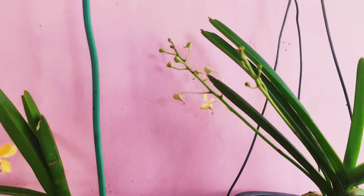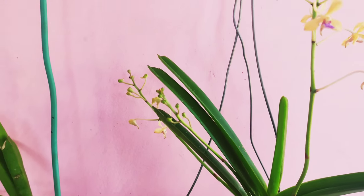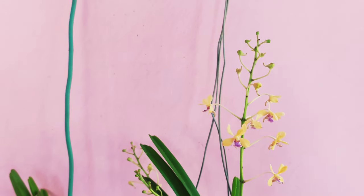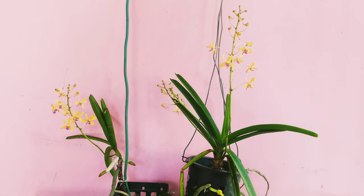You can grow them mounted on trees or in baskets as I have shown before. Mounted orchids are very hassle-free in terms of watering and sunlight. Since this is a species orchid, it doesn't require any fertilizer, which makes it quite a headache-free task.